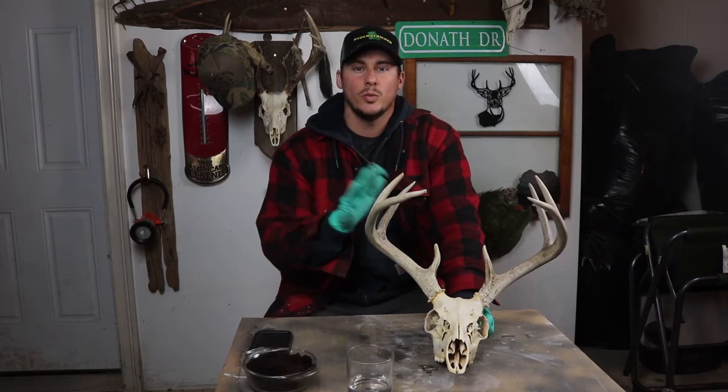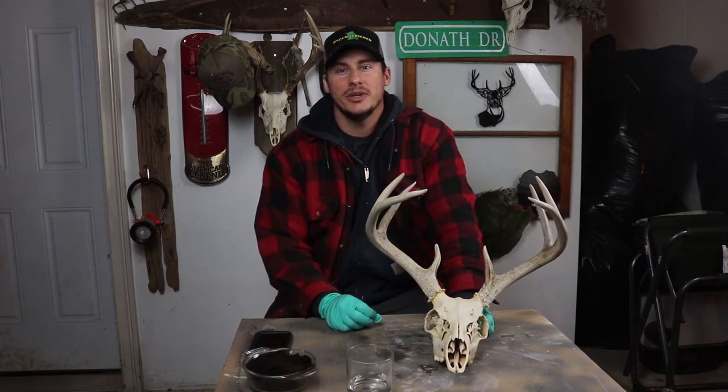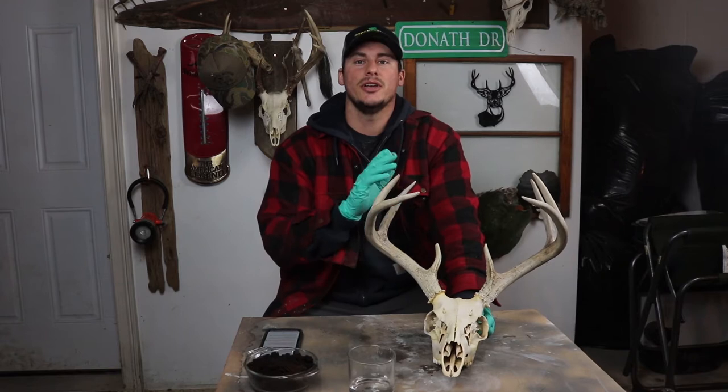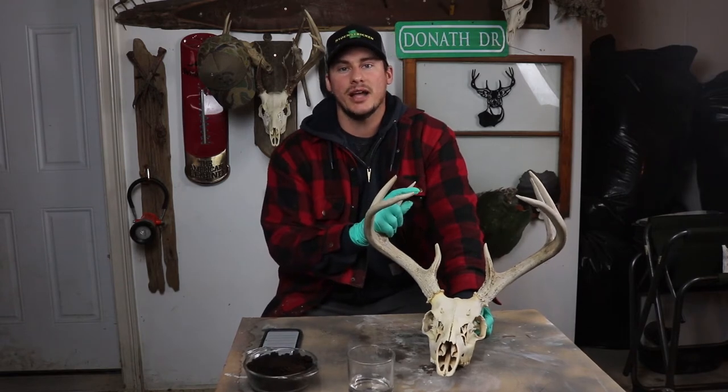Hey what's up guys, it's Chet Donath from Donath Outdoors. Whether you have an old weathered dead head, or you're like me and you left your son's first buck outside for a year and a half and it got a little faded — whatever it is, I'm not here to judge you. I am here to show you how you can restore your antler back to its original and natural looking state.